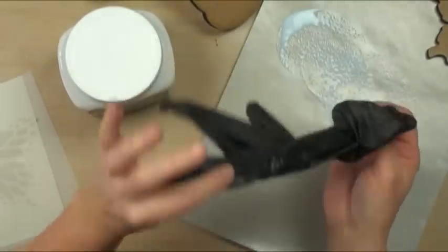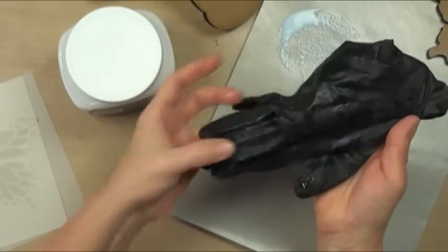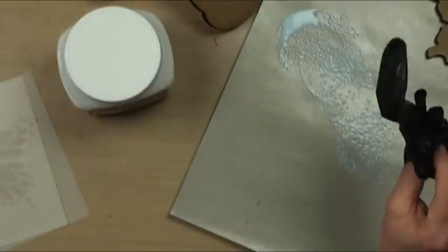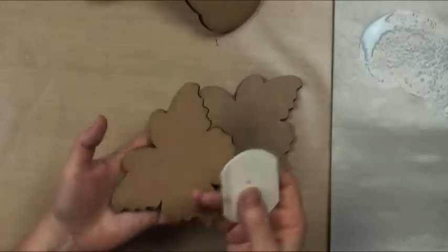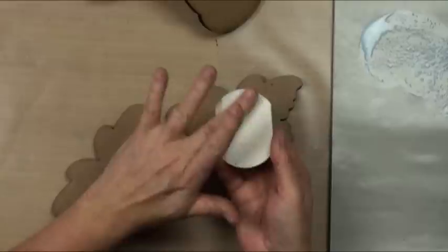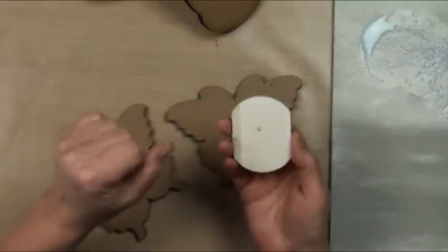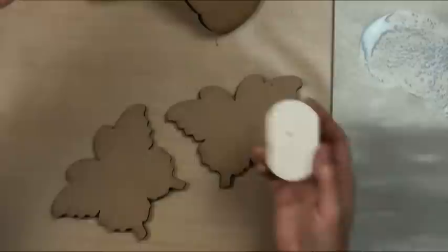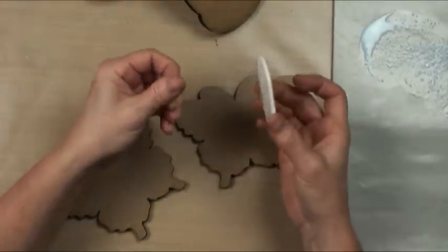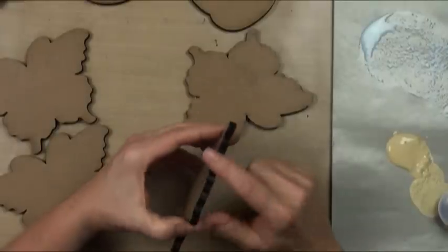Nitrile gloves are lifesavers — they are latex free, so if you have allergies like I do you don't have to worry. They stand up to stain, unlike regular gloves where the fingertips fall off. These are actually chemical resistant as well, so they'll work for all your tasks. If you get any raising of grain, just use a light sanding disc. These are multi-sided: smoothest side, then rougher — 400, 200, 100, and around 60. They're super durable; I go through maybe two sets a year, and I paint a lot of things.